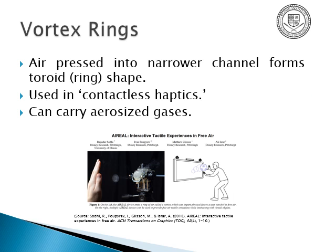Vortex rings are what happens when you jam a gas into a smaller chamber, such as smoke rings. They're used in contactless haptics, like the aerial system Disney developed about a decade ago, using a vortex ring emitter that can pivot in three dimensions. You can also carry aerosolized gases with them, like pepper spray, or even combustible gases like butane, ethanol, or hydrogen.